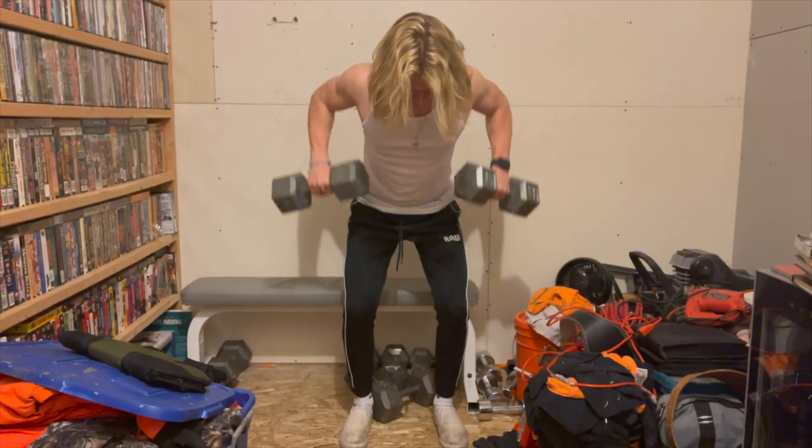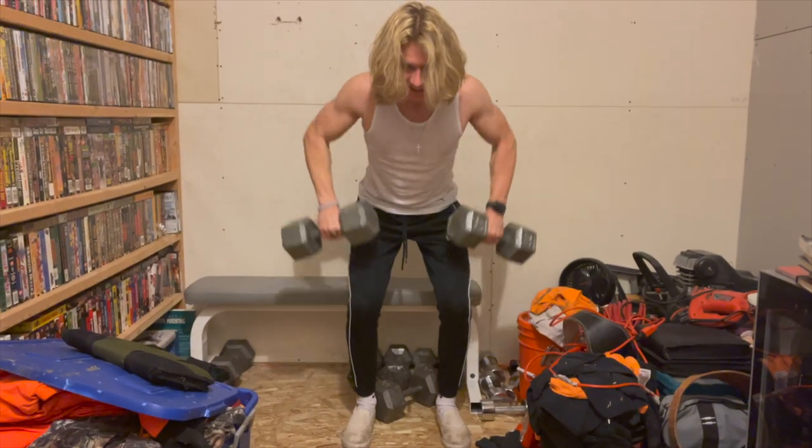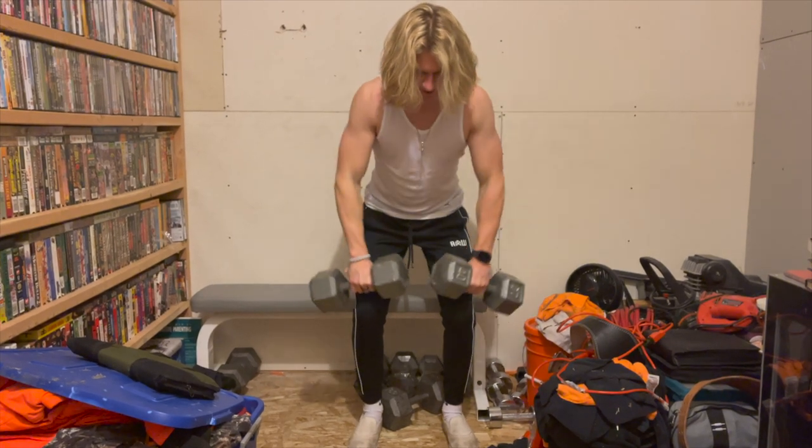I like to do four sets of 15 to 12 reps, and on the last two sets I like to add more weight. This exercise is great but make sure to maintain good form so you avoid injury. If the weight is too heavy, lighten the load — it's all about mind muscle connection. Make sure you're getting in a great pump.